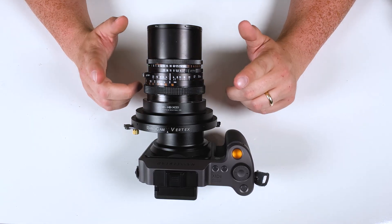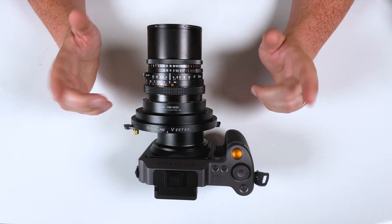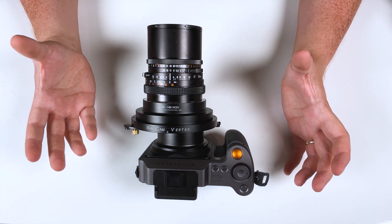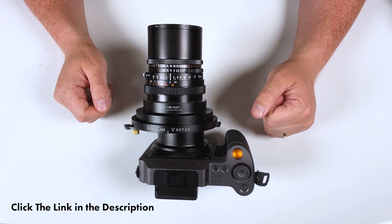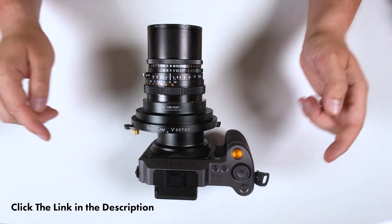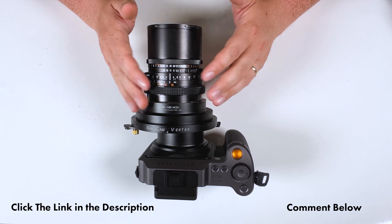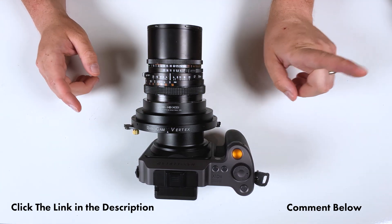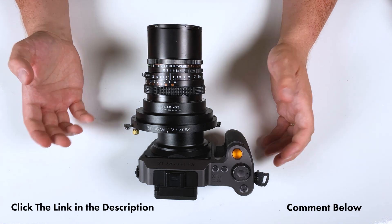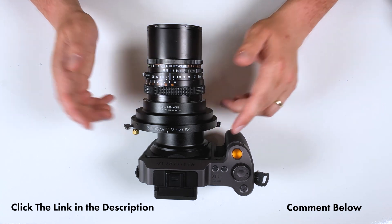We don't just make the RhinoCam Vertex for Hasselblad V to Hasselblad XCD — we carry a whole line of RhinoCam Vertex adapters for various medium format and full frame lens mounts to various mirrorless camera systems. Click the link in the description below to learn more about all of our RhinoCam Vertex adapters, or for this specific Hasselblad V to Hasselblad X1D adapter. Comment below with any questions about how this stitching adapter works. I'm Sean with Photodeox.com — have fun shooting with RhinoCam Vertex stitching adapters.